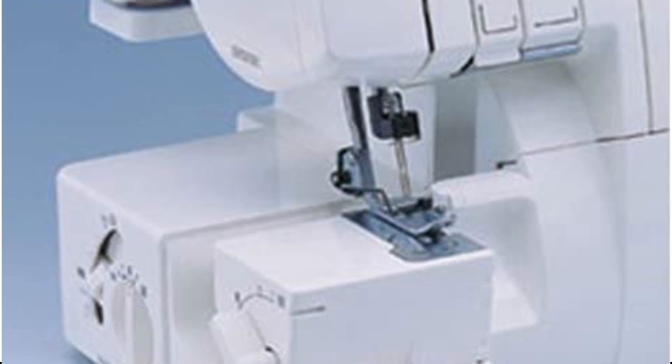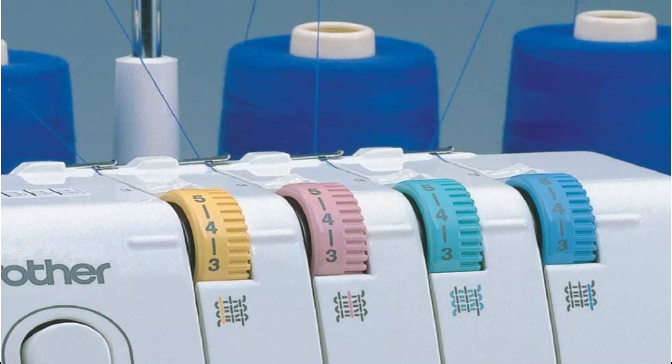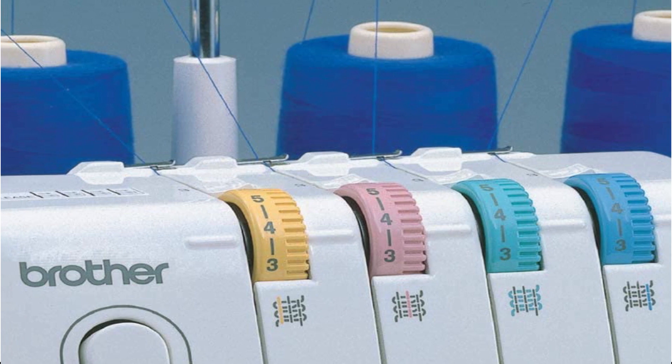Three snap-on feet, including regular, gathering, and blind stitch feet, are included with the 1034D.